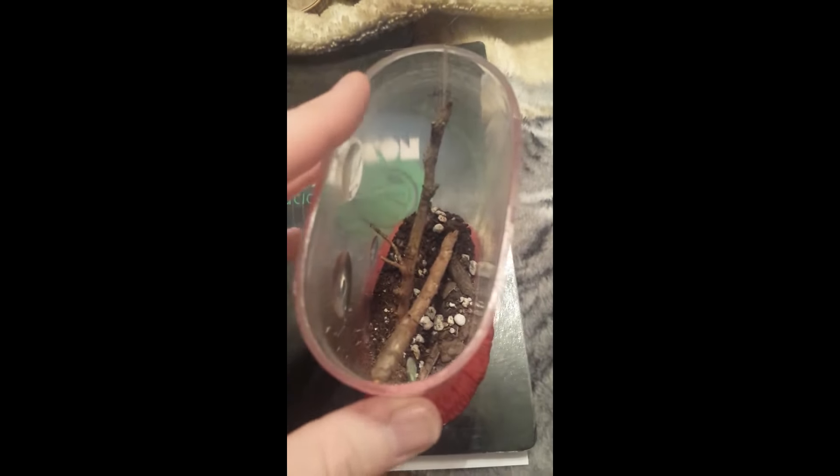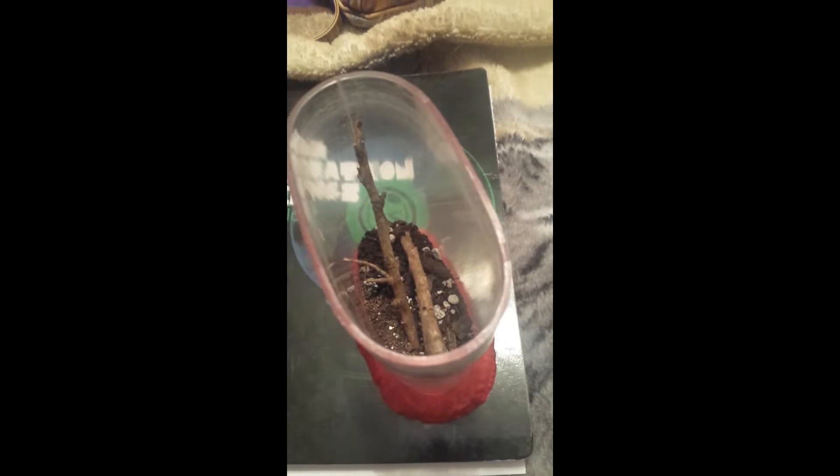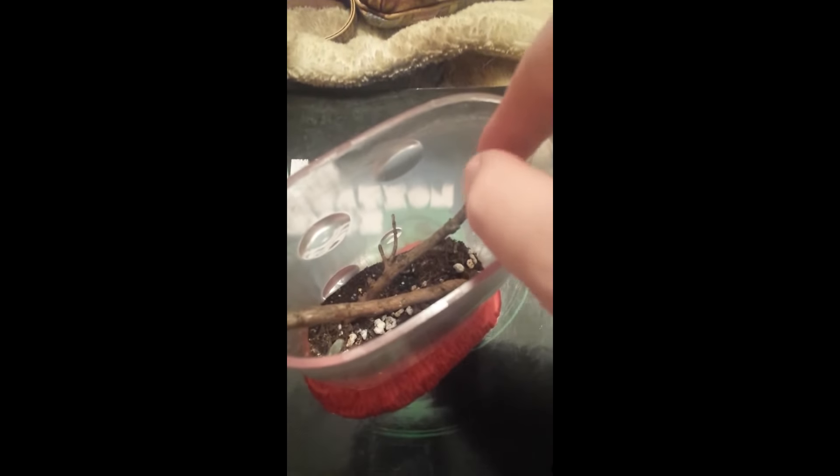I don't mind holding jumping spiders, but I know if I get him out he might possibly jump off my hand because I don't have both hands to hold him. And I have cats, so yeah, that should explain itself right there — cats will get it before I have a chance.